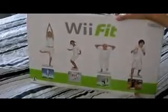This is, I guess, the back or front. It says aerobics, strength training, balance games, and yoga.